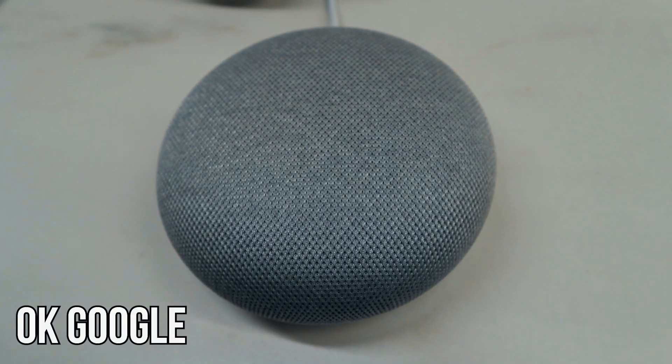Now that we applied the settings, let's try it out. It worked! As you heard, you can feel safe at home — your Google Home mini hears you and carries out your commands. It's so awesome to have this feature.